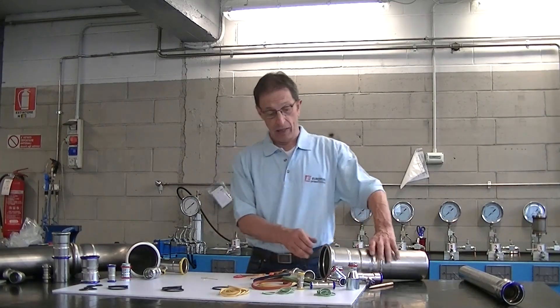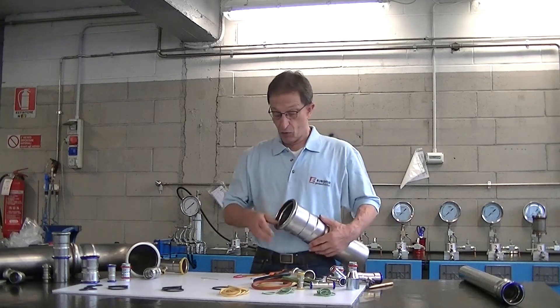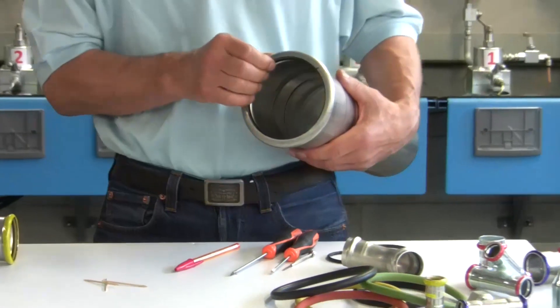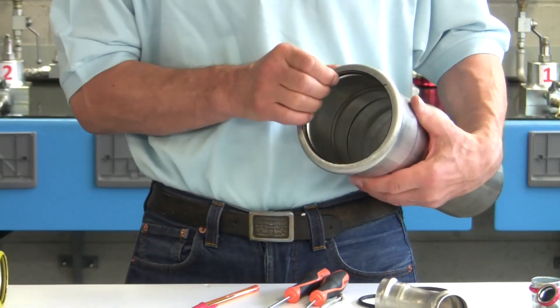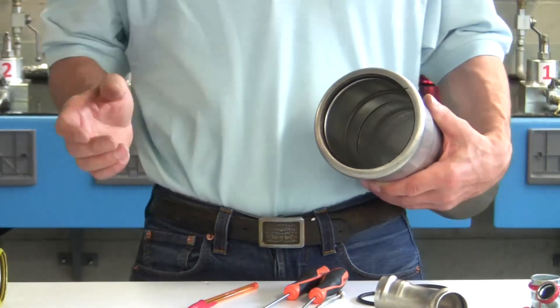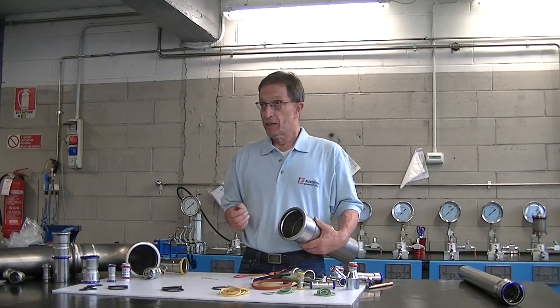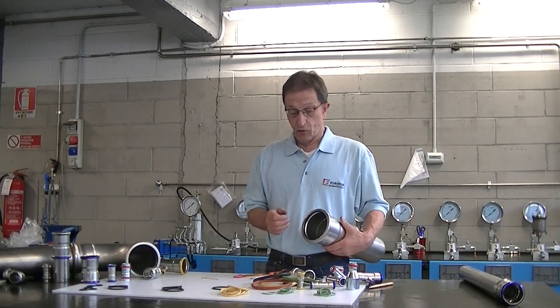For large diameter fittings, we can replace the o-ring easily by hand, without the need for other instruments. For medium and small diameters, it is better to use instruments with non-metallic points, like plastic or wood.